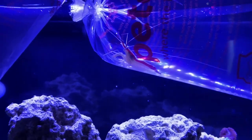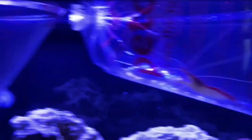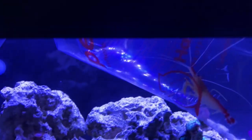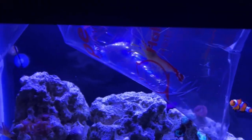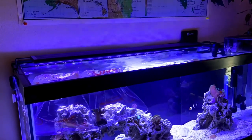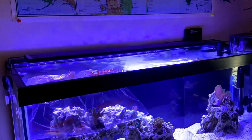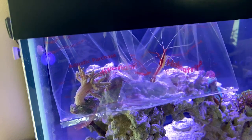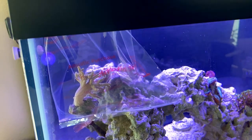I just got back from the pet store and I picked up a cleaner shrimp and a little piece of coral — this is a leather coral. I'm just going to let these guys sit and acclimate for a few minutes. It's been exactly 40 minutes since I started acclimating, so I'm going to go ahead and put them in the tank now, pour them over a net.